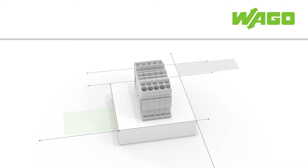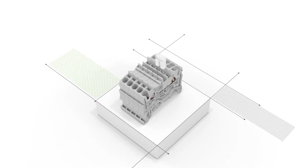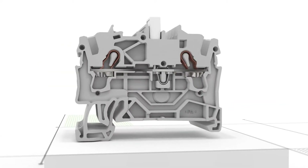TopJob S rail mount terminal blocks with the reliability of WAGO's push-in cage clamp. WAGO's TopJob S jumper line offers the right solution for any commoning task.